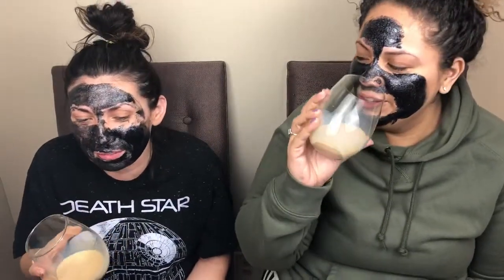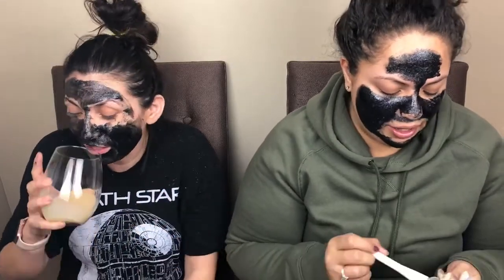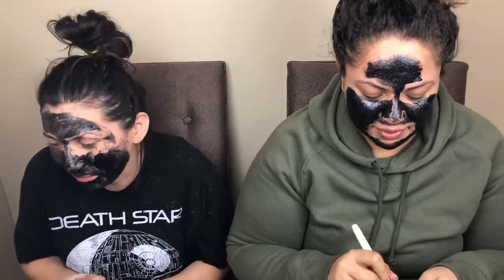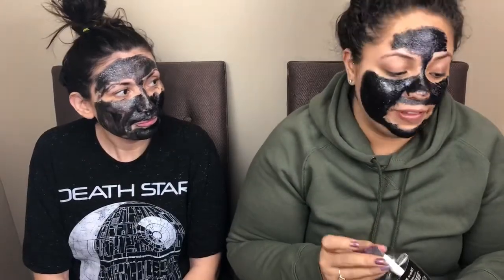So we're here now and we were so excited about the mask we forgot to take out our drinks — we've got our drinks now. She can barely drink with the mask on, but where there's a will there's a way. Do any of you do drinks and masks on Fridays? Let's do it together. I can't wait to peel — my favorite part is peeling it off.